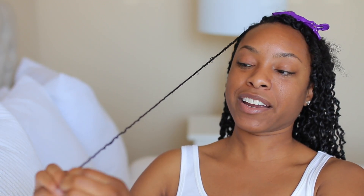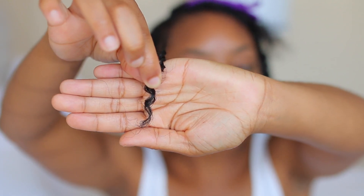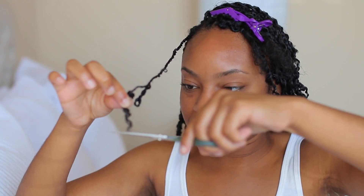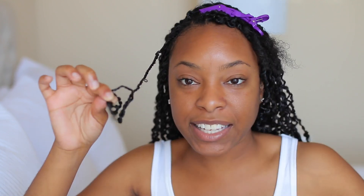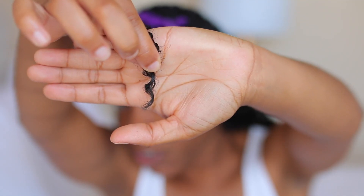I'm almost to the very end. Whenever I get to the very bottom, I twirl the ends with my finger, then look to see if there are any scraggly pieces at the very end. If there are, I take my scissors and just cut the very ends off to keep the hairstyle looking nice, neat, and clean.